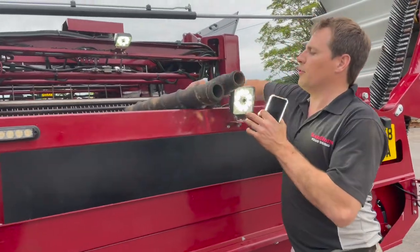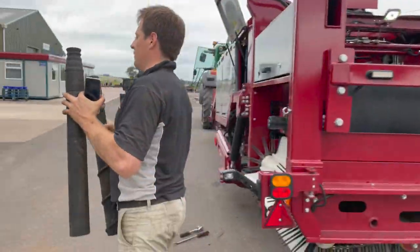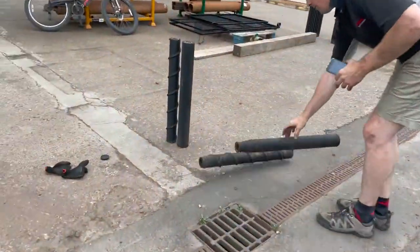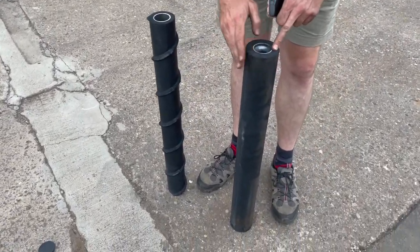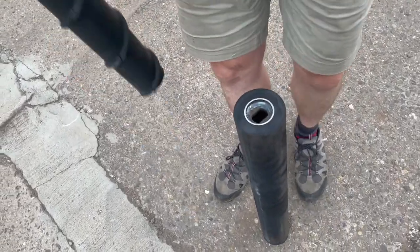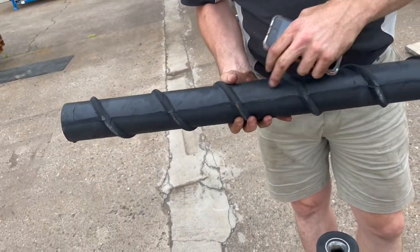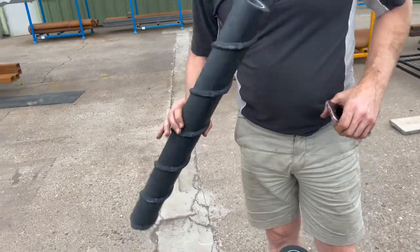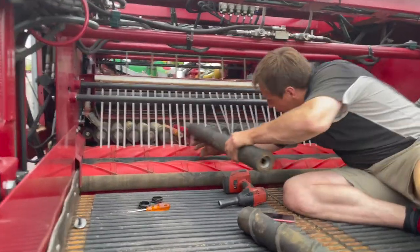Once you have the rollers out of the machine, we offer various different types: an 82mm, 88mm, and 72mm on the plain, and you also have various different scroll pitches and scroll depths on the spiral roller. They just simply go on.